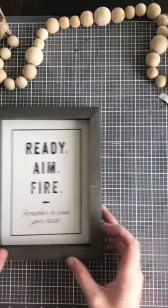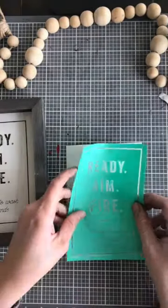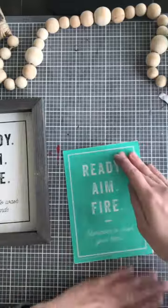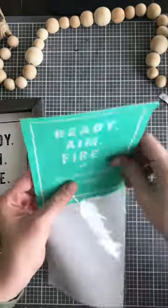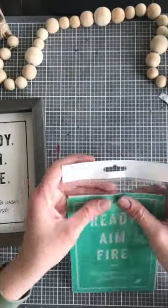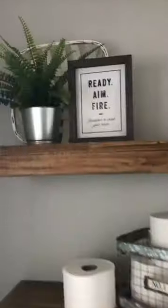My sign is ready to go. Put my transfer back on its backer and then you can save it back in the wrapping it came with originally, or get a cute portfolio book to keep your transfers in — whatever works for you. Boom, look how cute!